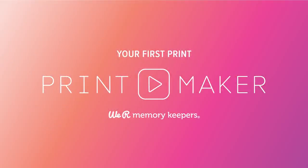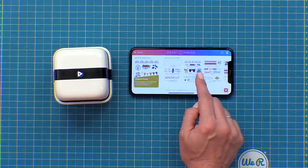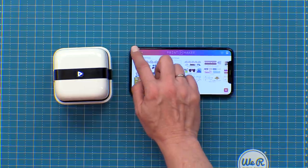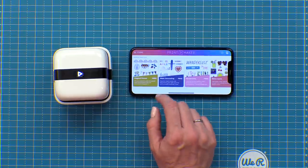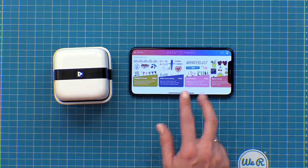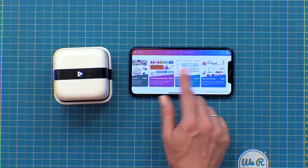If you take a look at your home screen you can see the My Collection section, and this is where all of the downloaded collections will be as well as any artwork that you create and save on the app. If you click on Create this is where you can design your projects. If you click on Store you can access all of the free templates, repeatable patterns and clip art, and if you subscribe you can have access to everything in the store.